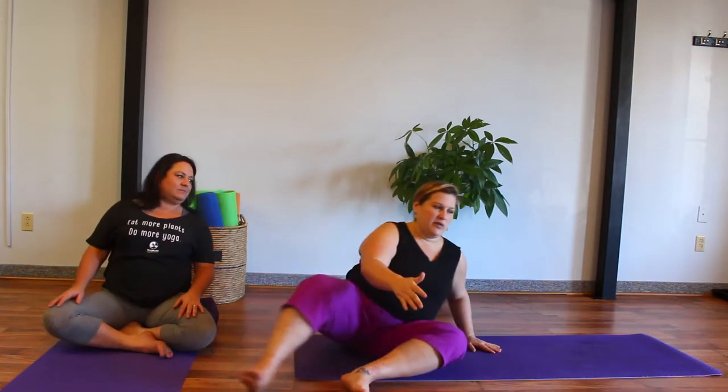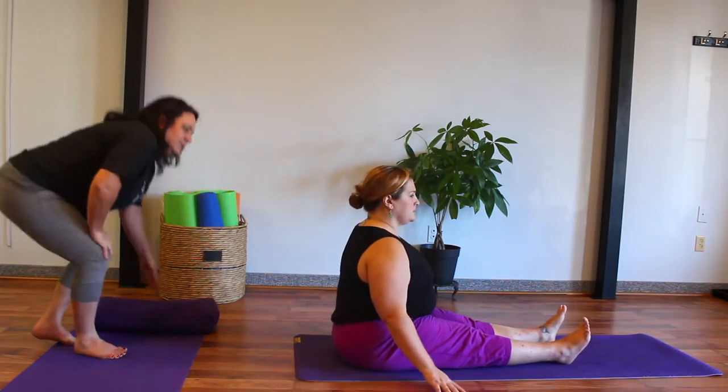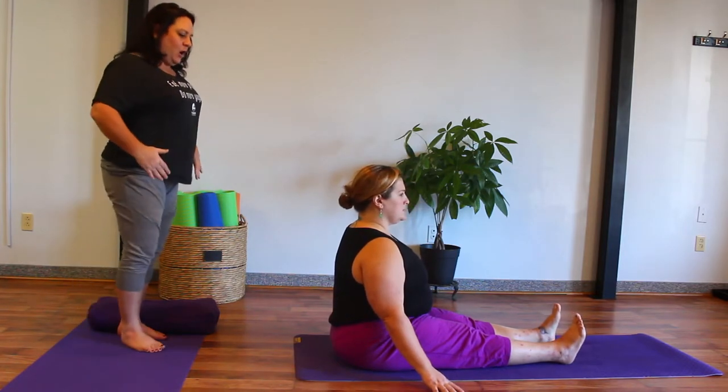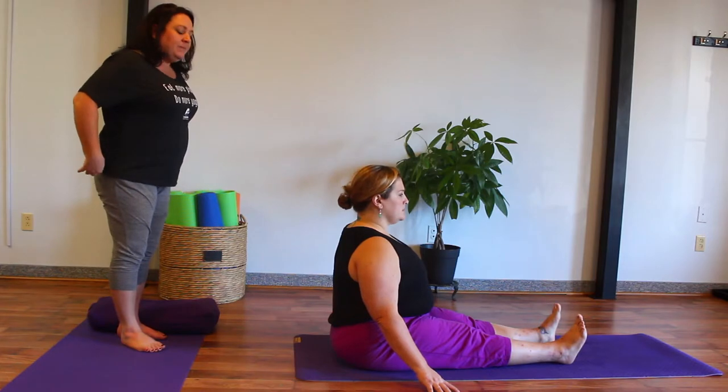Another modification is, of course, to use the wall. Because you wouldn't really get a good visual of this on the video, Jessica is going to do an adjustment where she essentially becomes the wall. Typically in the type of yoga we teach — the more trauma-sensitive, trauma-responsive — we steer away from adjustments. But just from a pure practicality standpoint, Jess is going to adjust me here, essentially being the wall, so you can have someone sit their back and their bottom flat against the wall and scoot everything back as close to the wall as possible and lengthen the spine.